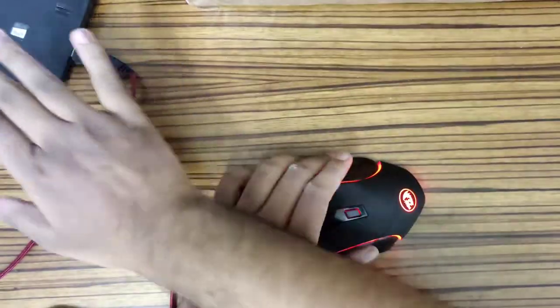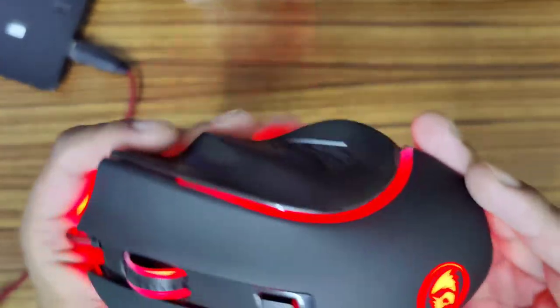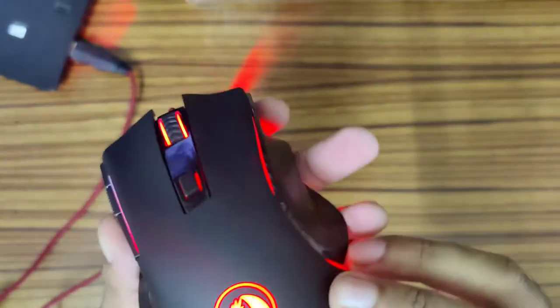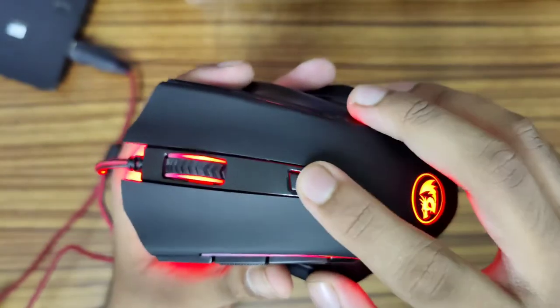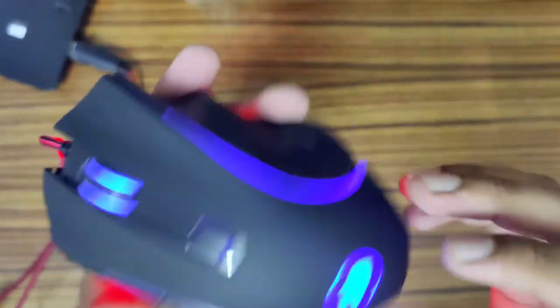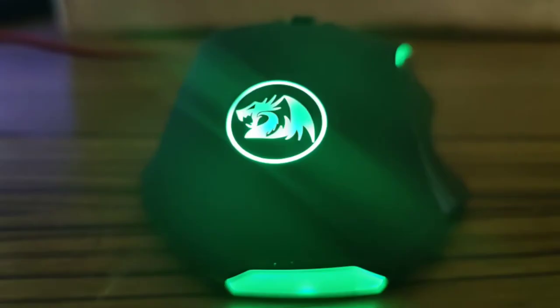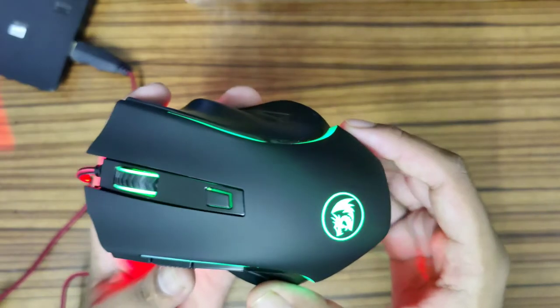I've plugged this into my laptop and as you can see it looks really good in red. It is really responsive and we have the logo lit up too. There's a button to change colors — we have blue, green, purple, and red, so four different color options.